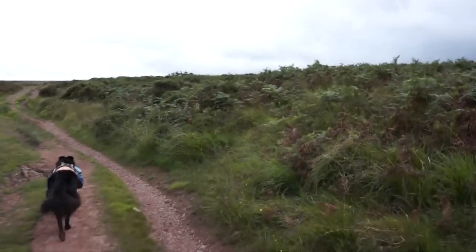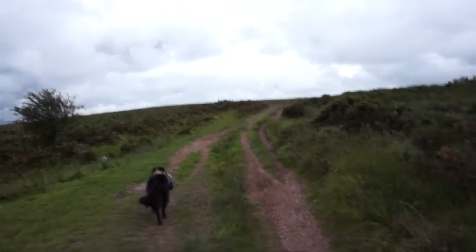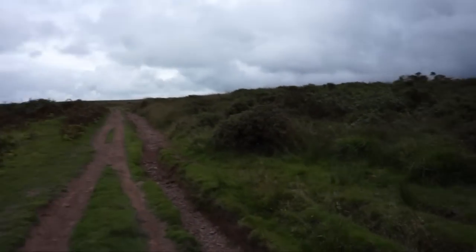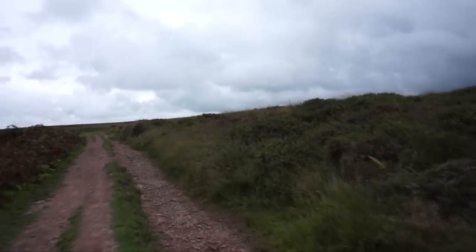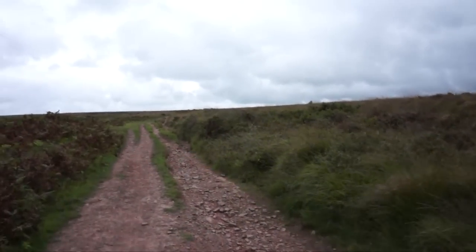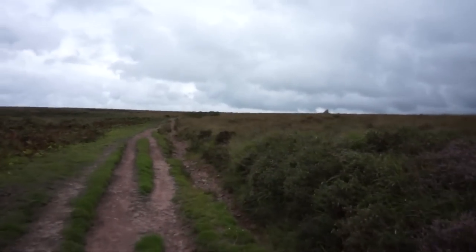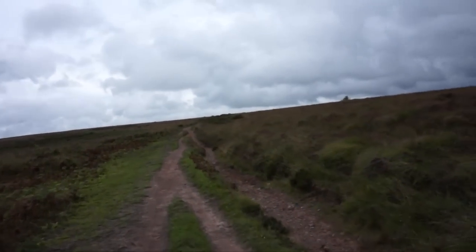This is heading towards Beacon Batch. There's quite a crossbreed - crosswind - coming from my right to my left. I'm talking probably about six inches away from the microphone, and I'm sort of talking into the rear of the microphone on the 120-degree setting. I'll probably just keep it on the 120-degree setting today.